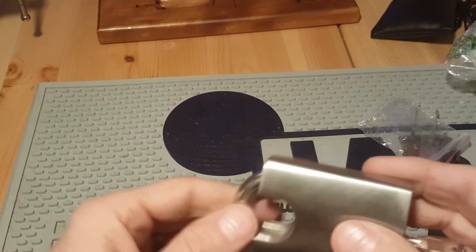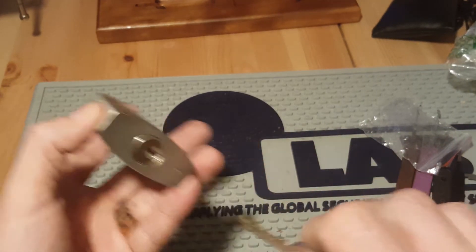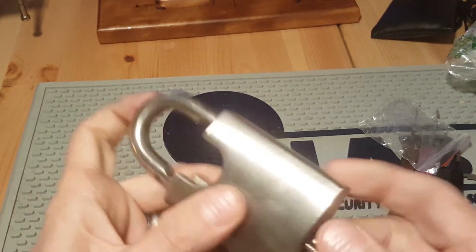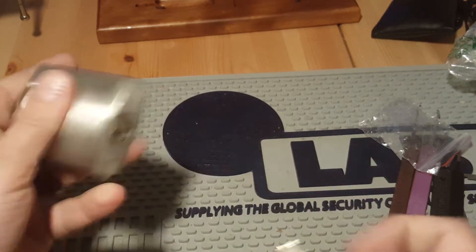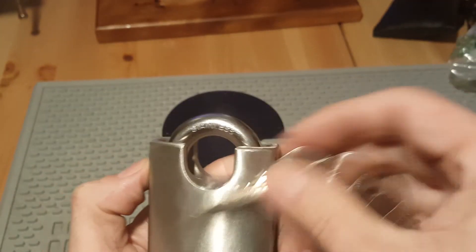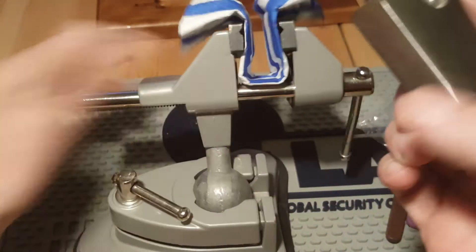There's no tension at all — no spring tension on the shackle or on the plug or anything. It is not key-retaining, but it's a little closed shackle lock, stainless steel. Cool, let's see if we can get her open.